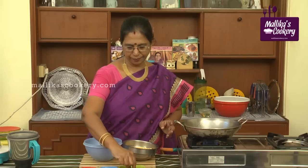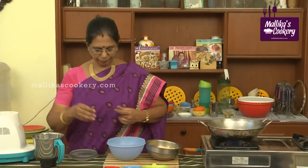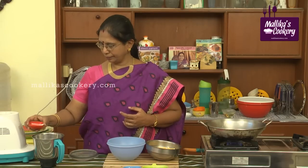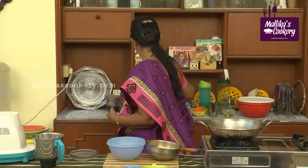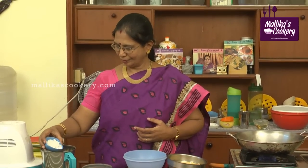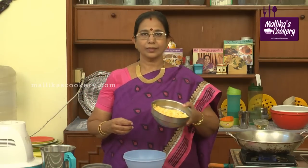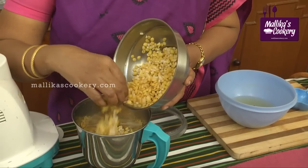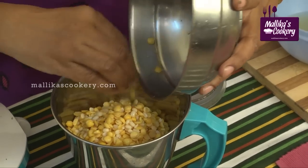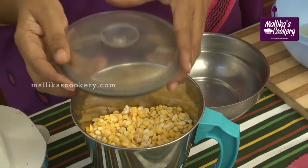Add red chillies in the mixi jar with salt, then coconut, then the dal. You can add very little water — the soaked water — along with this in the mixi.